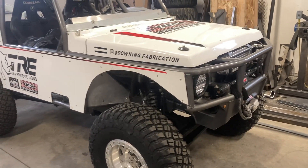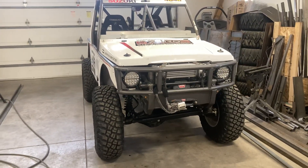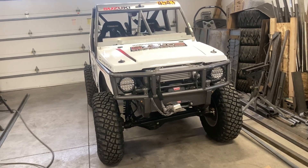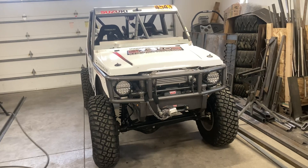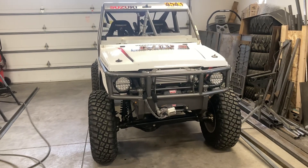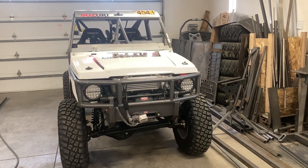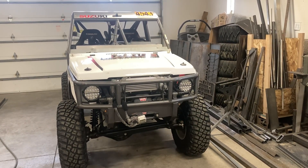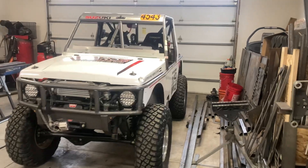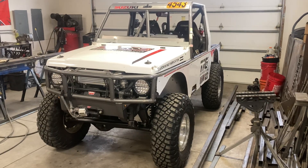Then comes the fun part — getting it all tuned again. I understand the tuning just enough to know that I should leave it to a professional. I know it well enough to understand the consequences, so I'm going to have the same guy that tuned it last time do it — he did a real nice job. I can't wait to see what it puts down. I'm really hoping to get 100 horsepower to the ground; that's kind of my goal.